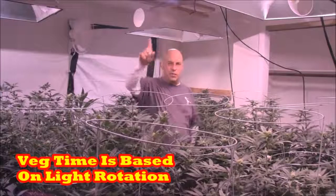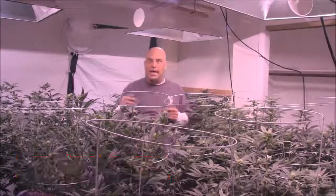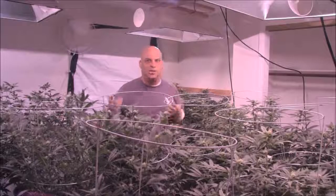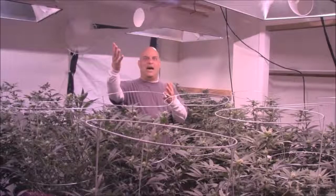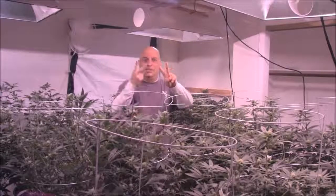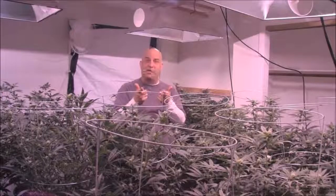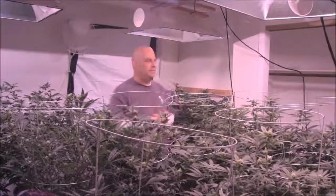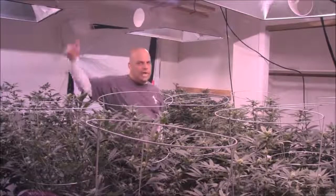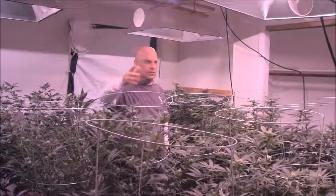Plant count is irrelevant in terms of yield — it's about canopy. Plant count is only relevant based on your rotation. In a one-light rotation, you want to keep the veg as short as possible because you only have one light. You don't want to do a two-month veg with a one-light rotation — if you have a 1,000-watt light and you do a two-month veg and a two-month flower, you're going to get a pound and a half in four months. You fail, because a pound and a half should average three months. Half pound a month.